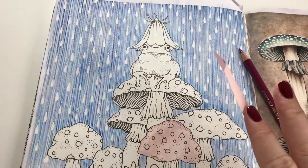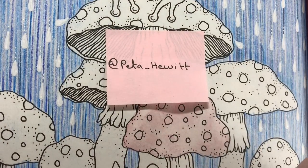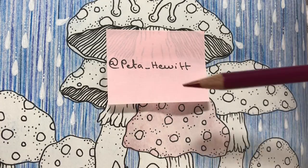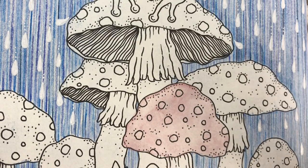Before we go any further with the tutorial, I quickly want to tell you who inspired me to do this wonderful background. It is, of course, Peter Hewitt. She is one of my biggest coloring inspirations, so go check her out. And if you want to know how I did the background, I have a similar tutorial — I think I called it a waterfall pencil background. You can find it in my tutorial playlist.